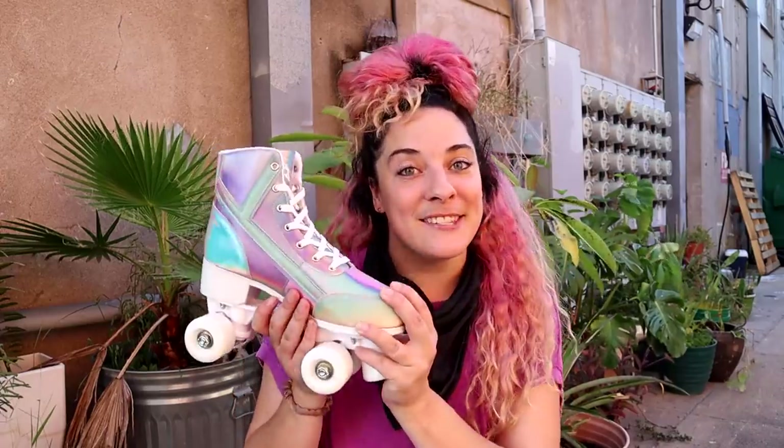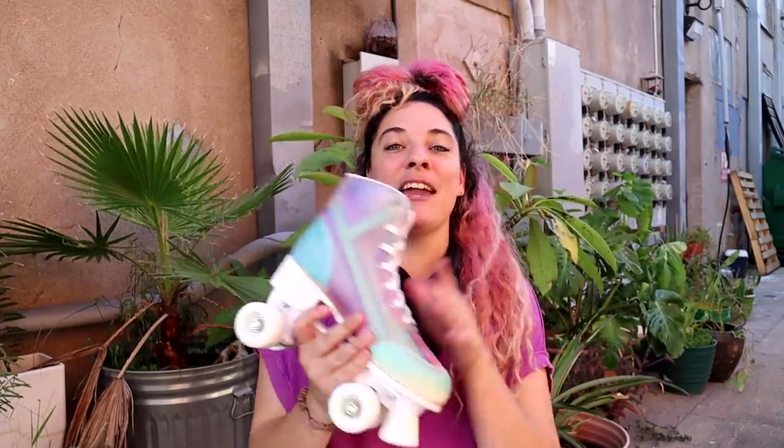Before we jump into it, I just want to let you guys know that this video is not sponsored. Why Are You didn't send me these skates, Dolls Kill didn't send me these skates. I paid for these with my own money because I have been getting so many questions from you guys, I had to actually find out myself.